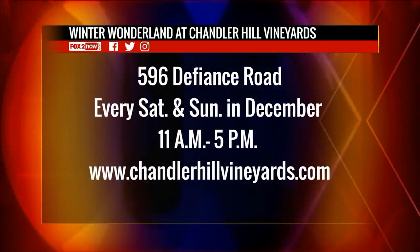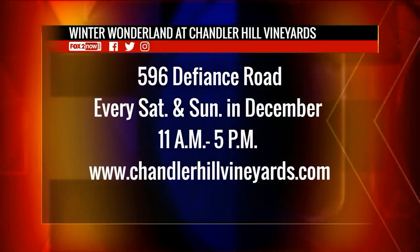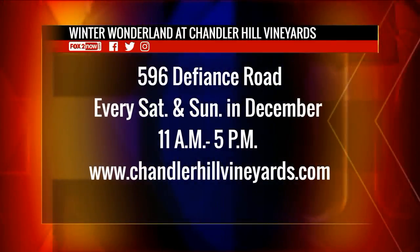You guys have some special things going on at Chandler Hill all month of December — tell us about that. Yes! Mulled wine is something we're featuring during what we're calling our Winter Wonderland. This is the second year we're doing this — every weekend in December, so three more weekends left. We basically turn the entire winery into a holiday-themed wonderland with decorations galore, a hot chocolate bar, s'mores by the fire pits, and Santa comes every Sunday during brunch.